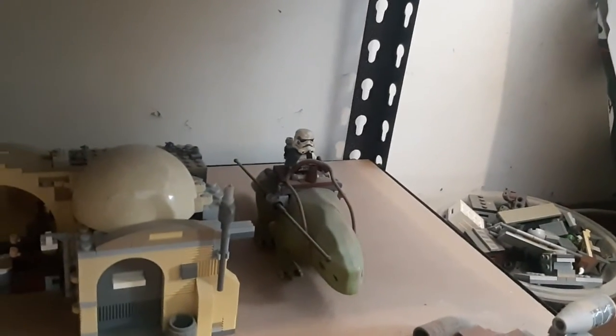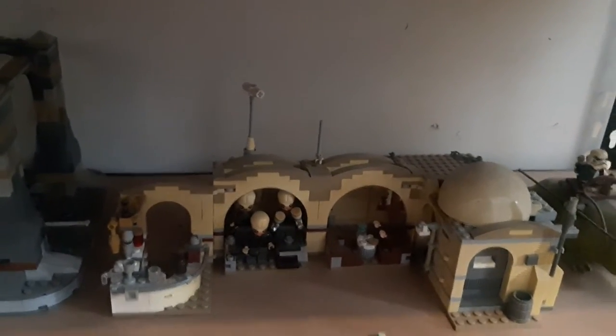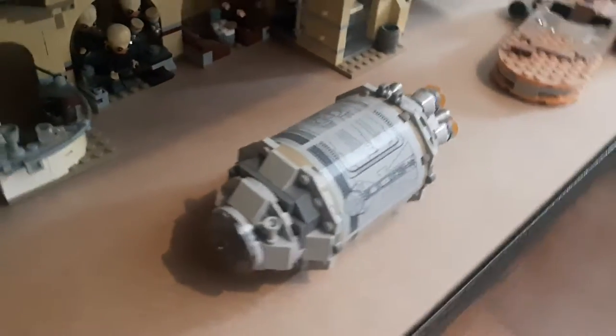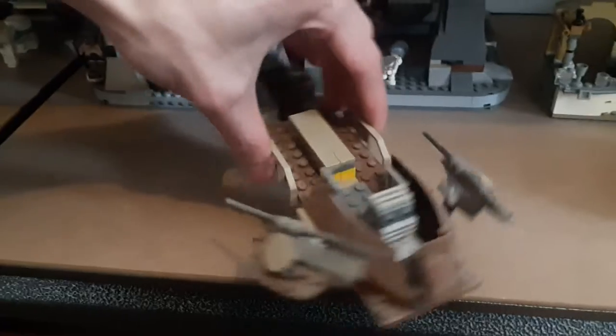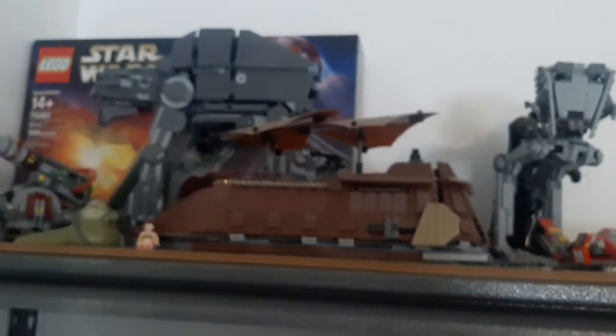Down here are all my Tatooine sets — Luke's speeder, the dewback, the old Mos Eisley Cantina (not the updated one, though I should get that), the escape pod that R2-D2 and C-3PO escaped in, a little sand speeder from Jabba's Sarlacc pit scene, and my Rancor cage with the Rancor. My favorite Tatooine set is way up on the top shelf — that's Jabba's Sail Barge.